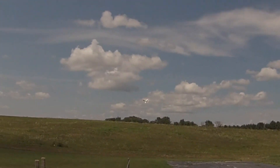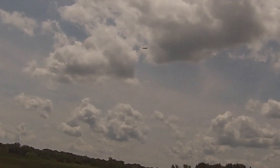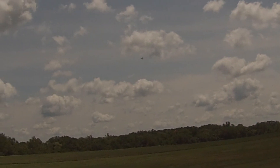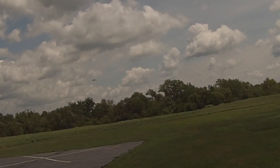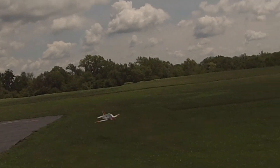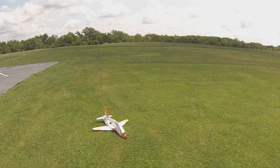I didn't like that — it wasn't too hot. Yeah, that thing likes to go fast. You can see it's starting to tip stall there a little bit. You gotta keep your speed up coming in.